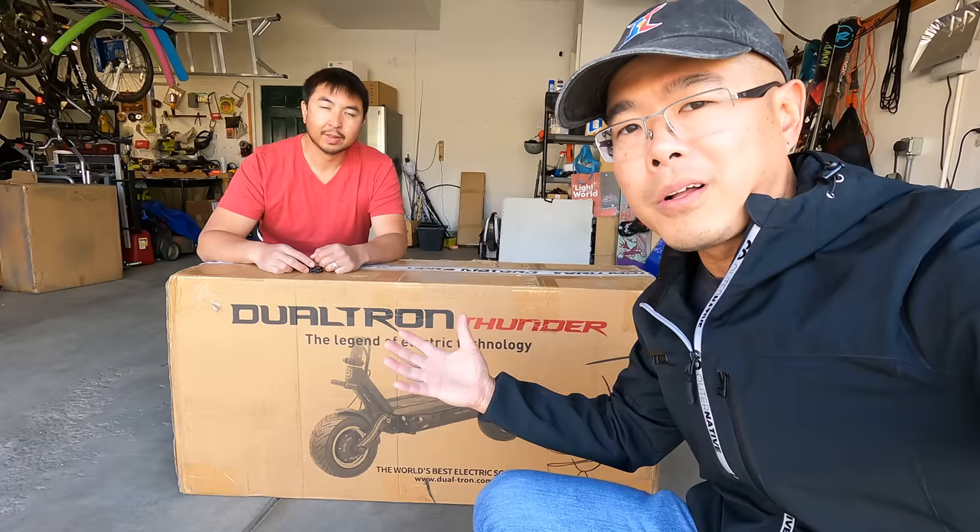This is the Dualtron Thunder sent to us by Voro Motors, but it's not just any Dualtron — it's a special prototype. The only one in the world that they want us to test because it's got a special upgrade. It's a marriage between Dualtron and Rion, so this is pretty much the Dualtron Thunder just with Tronic controllers in it.